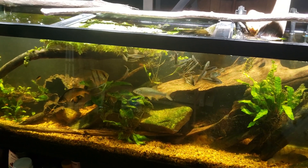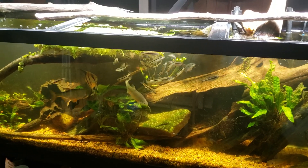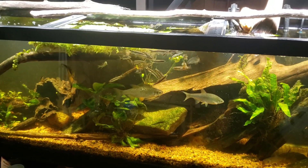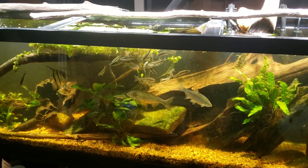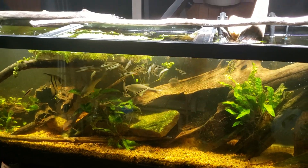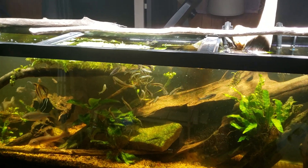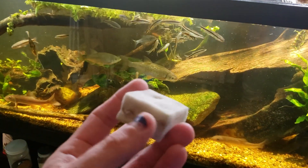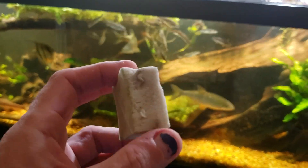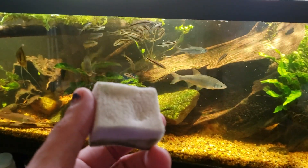Hey everybody. This is my 125 gallon native tank — we're not looking at this tank for any particular reason. What I want to talk about is the melamine foam I have recently discovered. It's sold under the brand name Magic Eraser, but you can save yourself a lot of money by simply buying the melamine foam rather than the brand name. I've had a few comments about whether these are safe to use in your aquarium or not.